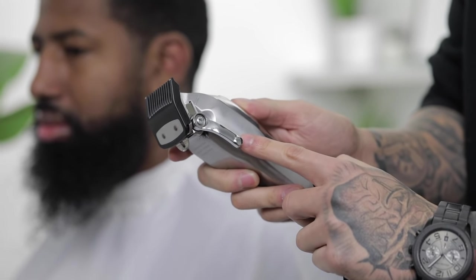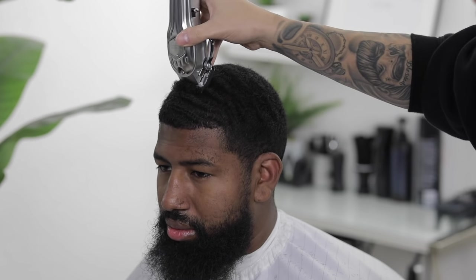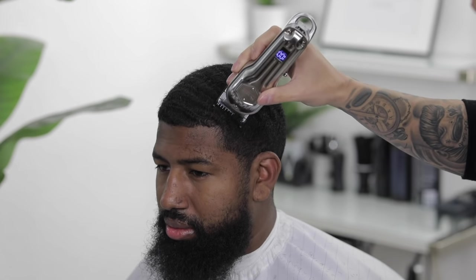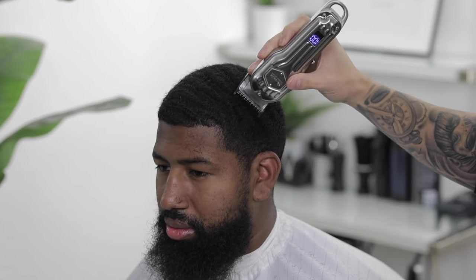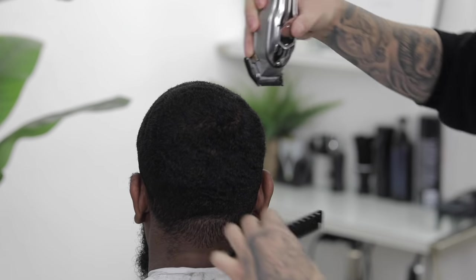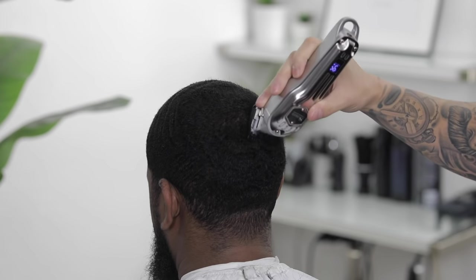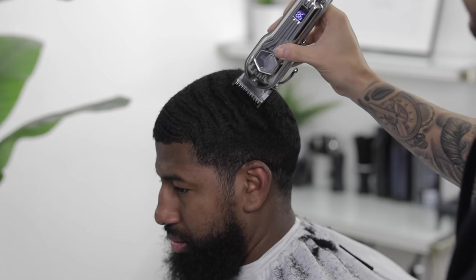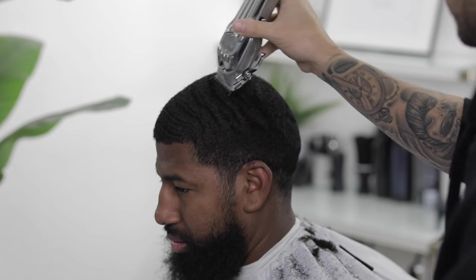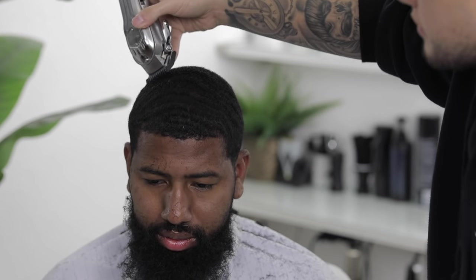To begin, we're gonna come in with the one and a half and we're gonna knock down the top length, coming with the grain — basically just flowing the clipper in the same direction that the hair grows. Doing it this way will help conserve all his wave patterns on top. Also make sure you locate any swirls before doing this and follow their direction, because if you don't you'll end up trimming it too short and it'll almost look like you gave them a bald spot.